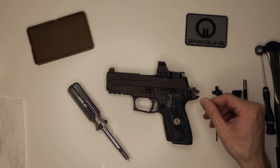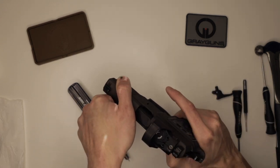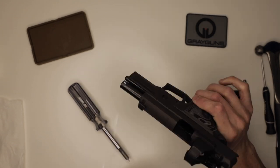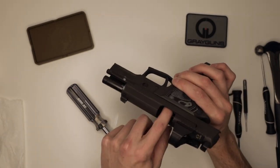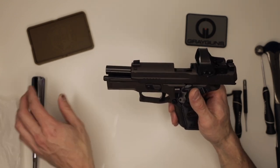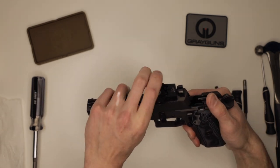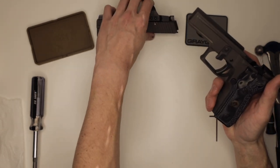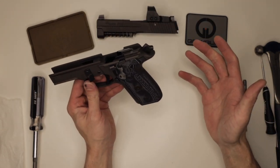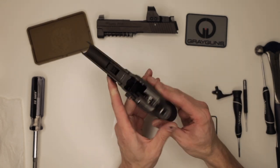First, what we're going to do is ensure that the gun is safe. We're going to lock the slide to the rear, both visually and physically inspect the firearm for any ammunition or magazines. After that, we're going to remove the slide. We won't need the slide for this video. We can set that aside. What we're going to do is remove both the left and the right grip panels.